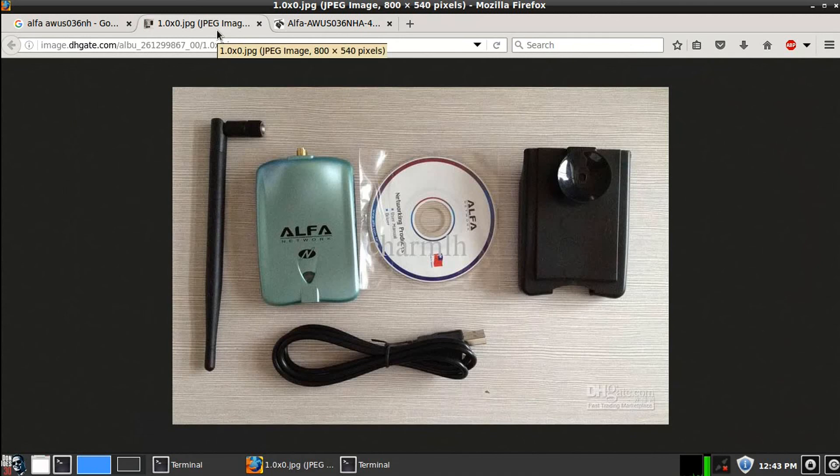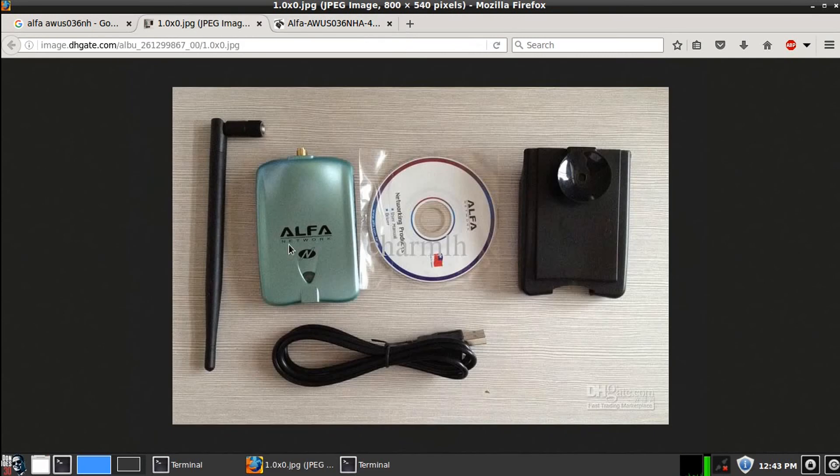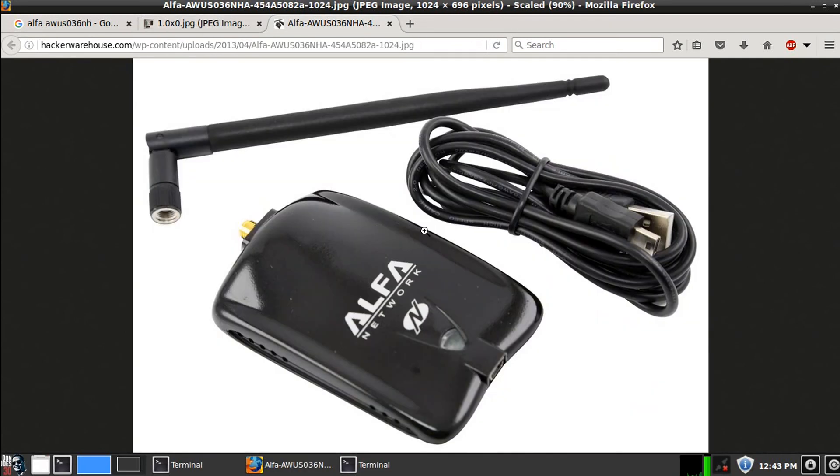We're going to be doing product reviews for the Raspberry Pi and a couple of other fun hacking tools, but this is mainly the one you're going to need. I may return the Rawlink card and get another AWUS036NHA so I have dual Atheros chipsets, and that way I can start my Evil Twin tutorials coming up in the future. Anyway, thanks again for watching — talk to you guys.